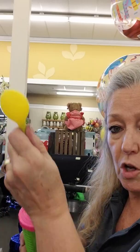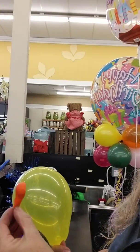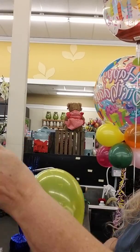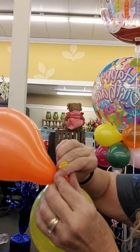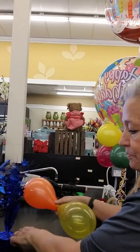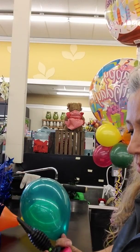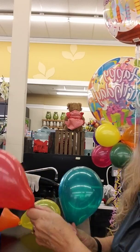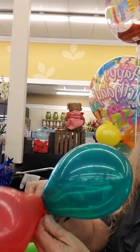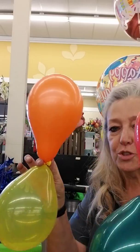Start out with different colors of balloons and do six pumps each. Grab the next balloon and do six pumps as well, then tie them together end to end. You're going to need six pairs like this — keep making them, tying them together in pairs.